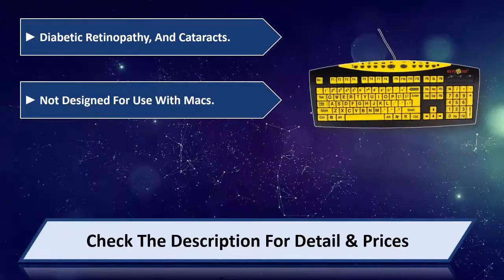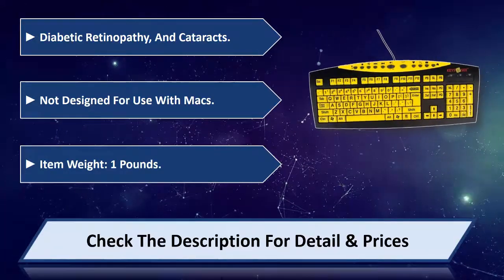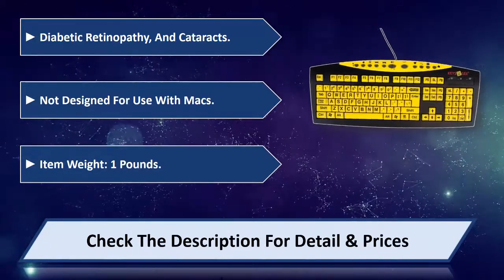Not designed for use with Macs. Item weight: 1 lb. Please check the description for detail and price.